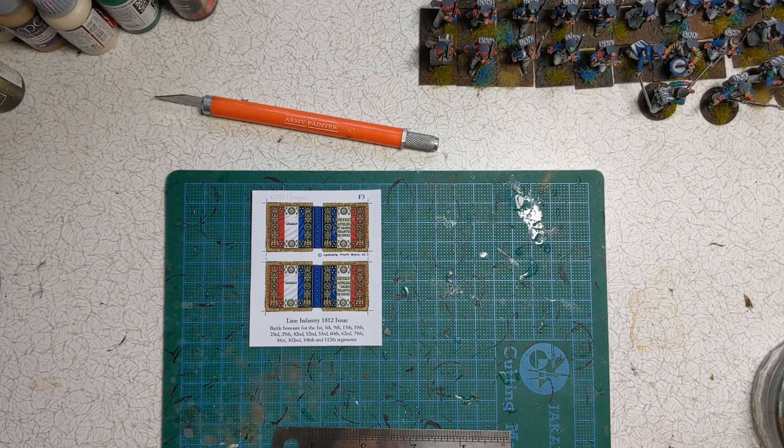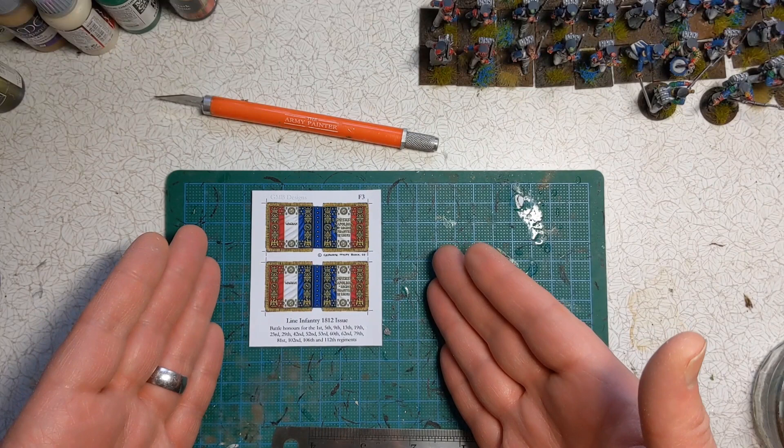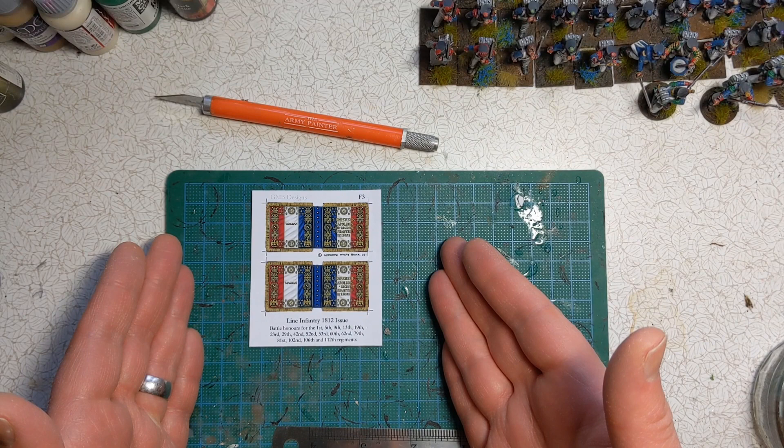I'm not using the ones supplied in the box — they are for 1815 and the Waterloo Campaign. I'm hopeful to get some games in for either Russia, Germany or Battle for France — that's 1812, 1813, 1814. The sheet of flags in front of me is a third party one from GMB Designs.